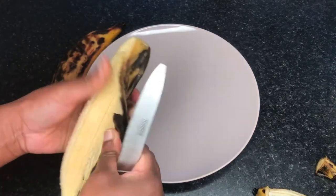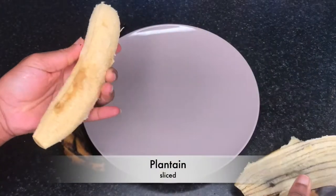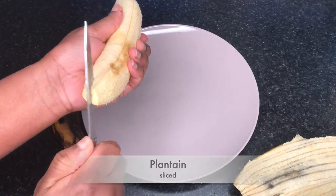I'm also having some plantain, which I cut into my preferred shape as well.